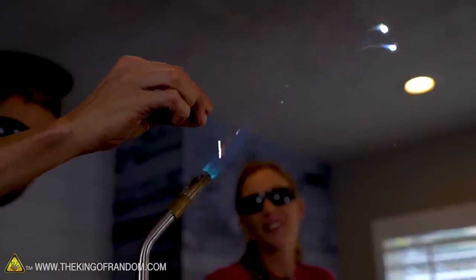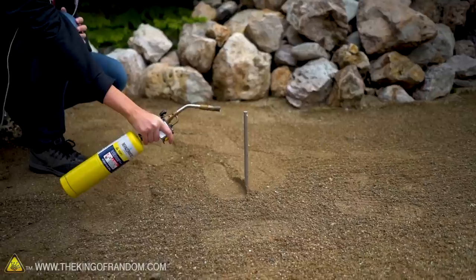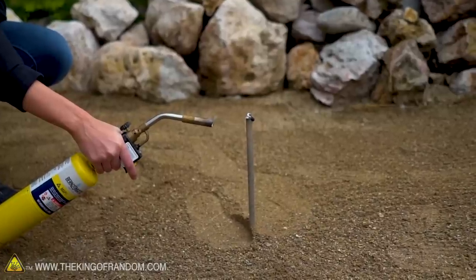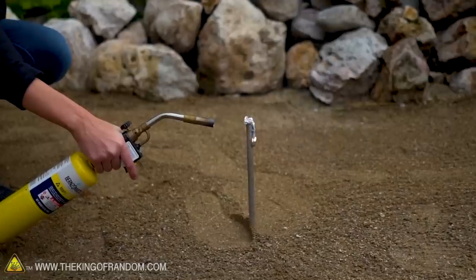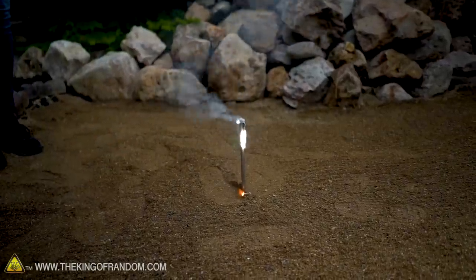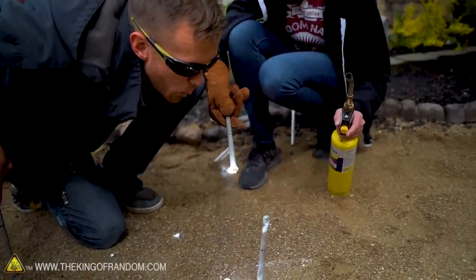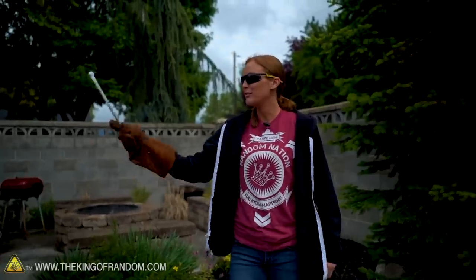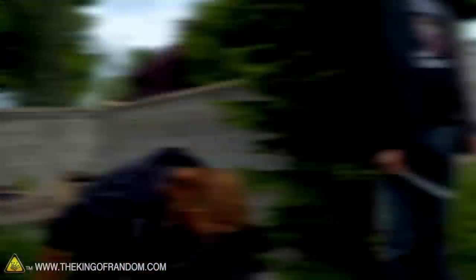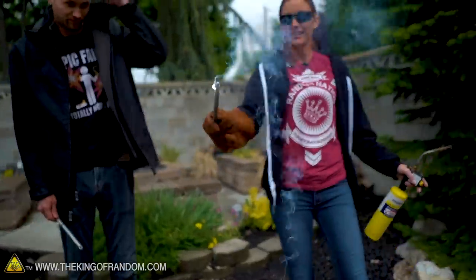All right, so we're outside now. We brought some of our magnesium with us. While we were lighting up just tiny little slivers indoors, we're going to try an entire rod now, see what happens. Magic wand! Where's your magic wand, peasant? Lumos... Nox. And now I have a magic wand. A lot of the magic dripped onto the ground.